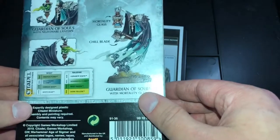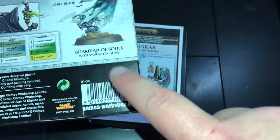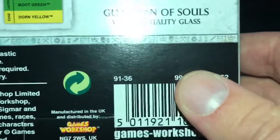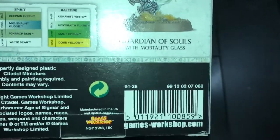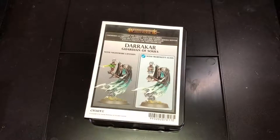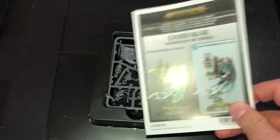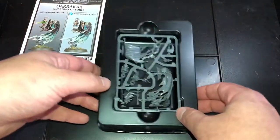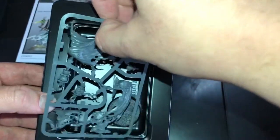Quick guides on the back - you can see I'm pointing out the chill blade and the mortality glass, and also the fact that it is a Guardian of Souls. Let's have a quick look at the painting guides without any glare. That's probably the best I can do. Nice and simple. So now we've got the inside of the box, we've got the instruction guide on one side and the show piece itself.